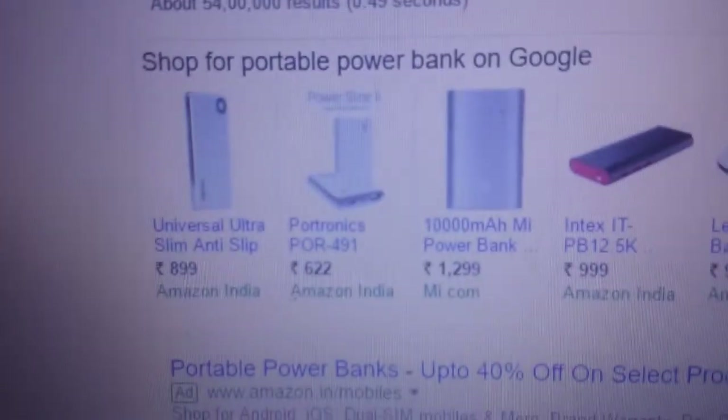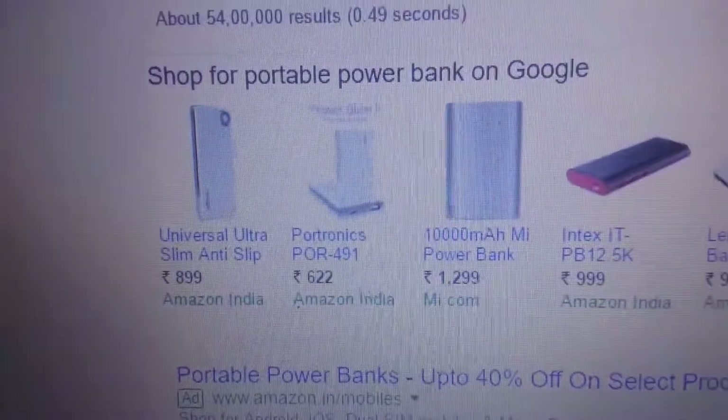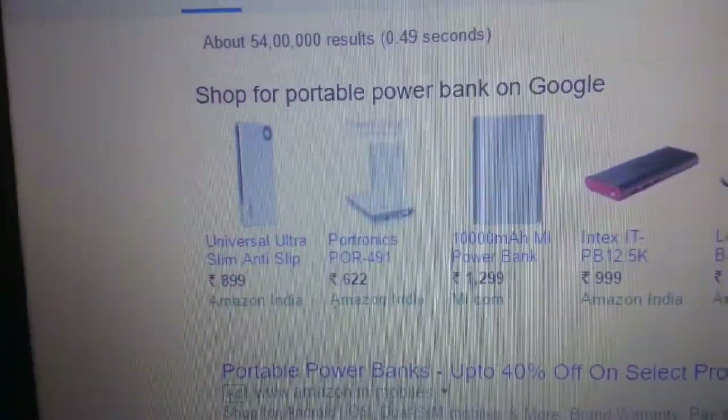Hi guys, this is kind of my first video for what I want to do with this channel. I was searching the internet for these powerbanks and I just found out that they are very expensive for no reason, because they are just glorified batteries. I'll show you right now the cost of these powerbanks — even the cheapest ones are around 600-700 rupees. That's not worth it.